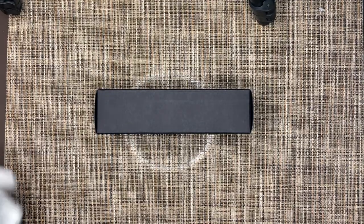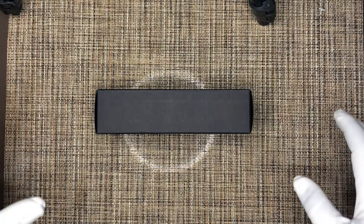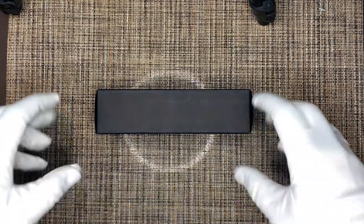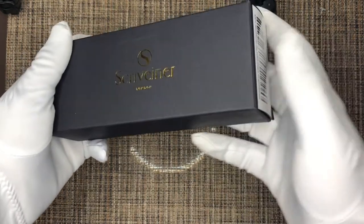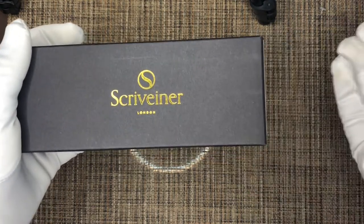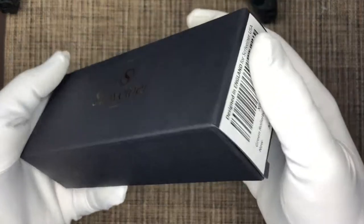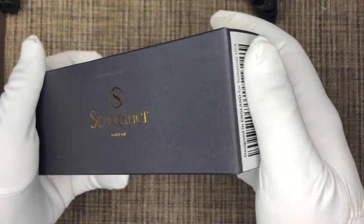Hello everyone, welcome back to the channel. Thanks for logging on. Today we are going to be unboxing a pen from a micro brand from the pen world. It's a very interesting rollerball pen by the company Scrivener from London — they're a UK based brand. I came across this on Amazon, wanted to give it a shot, bought it, and here it is. We're going to unbox, review, and test this pen out.